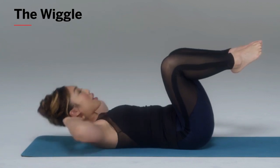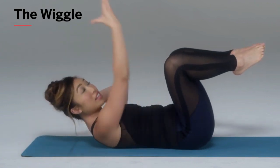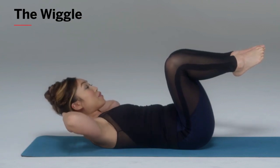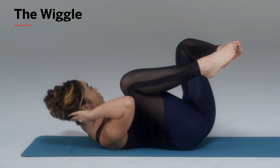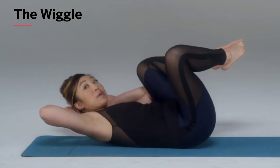You're gonna push yourself up into Pilates stance, meaning the head, neck, and shoulders are lifted off of the mat. Now bring your elbow towards your knee and your knee towards your elbow, then exhale and come to the other side.